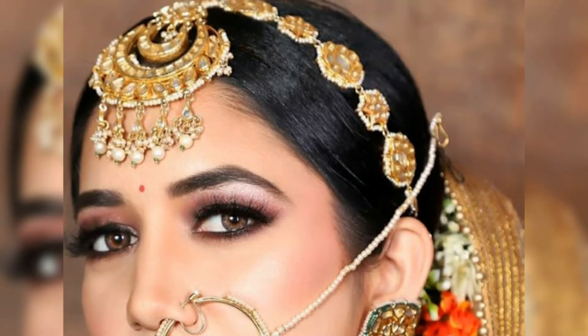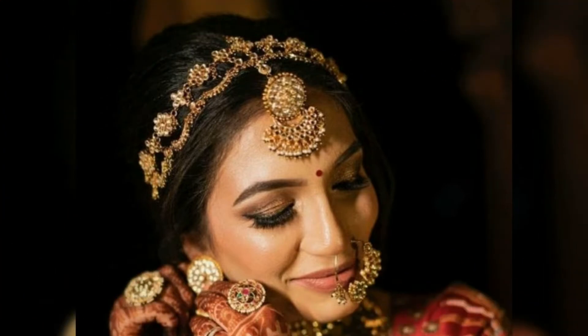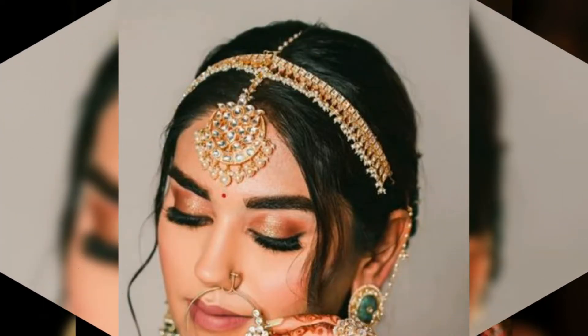Which type can be used in the market, which type can be used in the heavy look, which type can be used in the light look, and which color can be used in the pulse or stones.